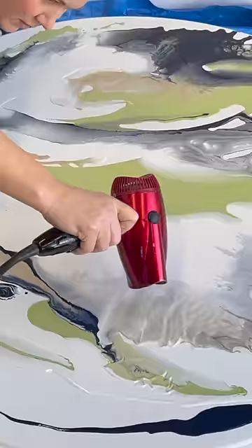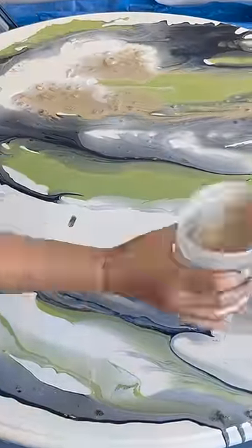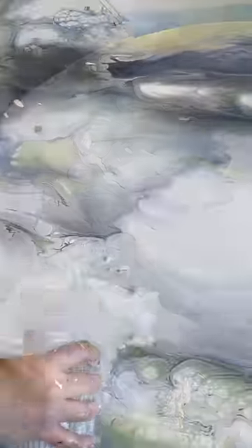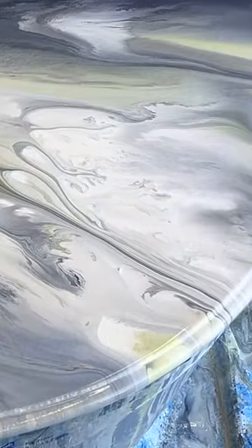I used an old hairdryer on cool to help spread my paint pour around, and mixed up and added more of whichever color I thought that it needed. I didn't use any additives — this is just paint and water. It's a messy process but a lot of fun, and amazing to watch the colors as they interact creating beautifully organic designs.